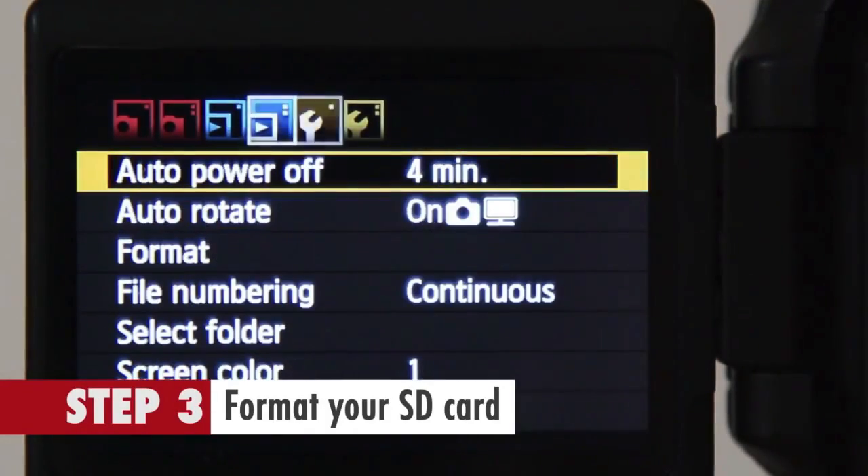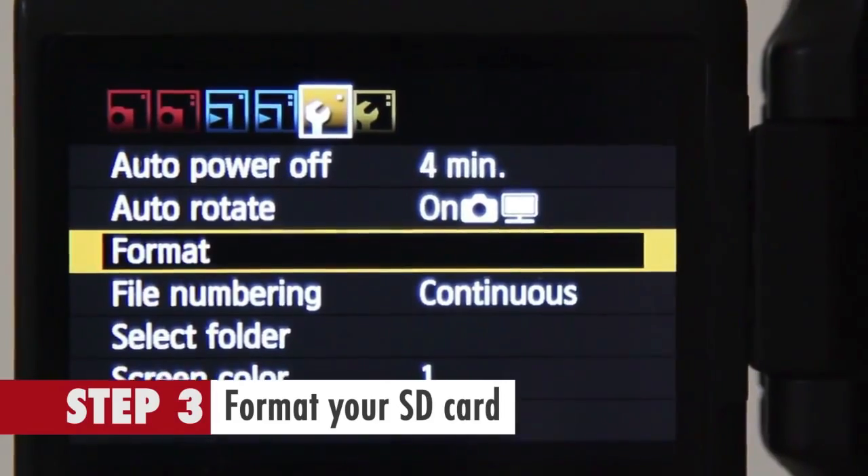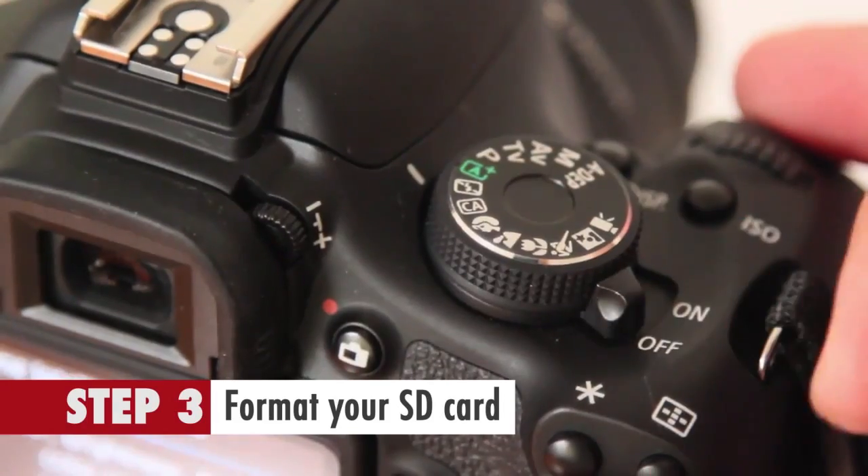Step 3: Format your SD card using your camera's format function, then switch off the camera.